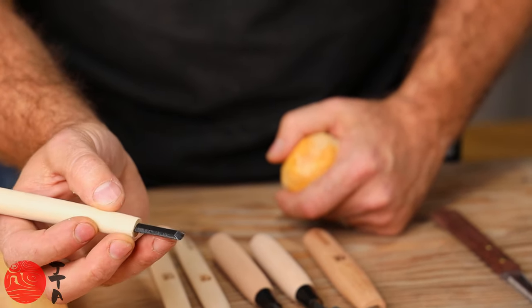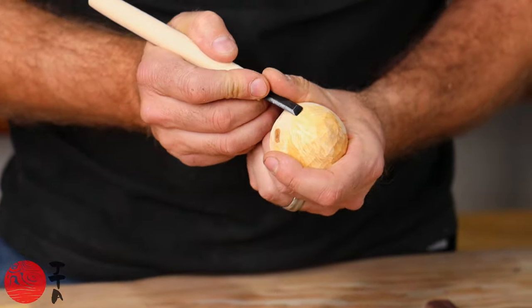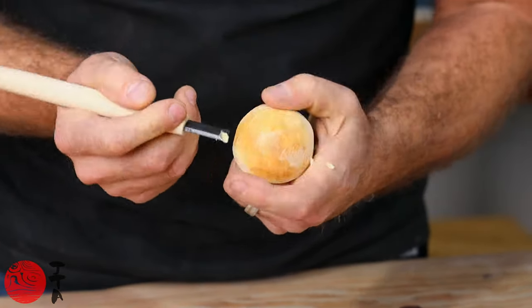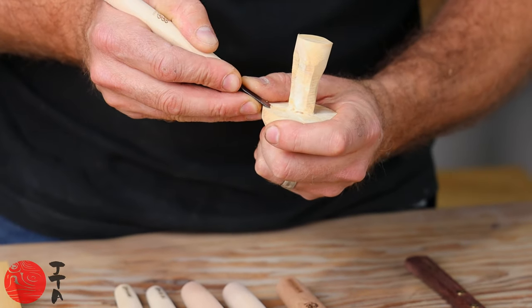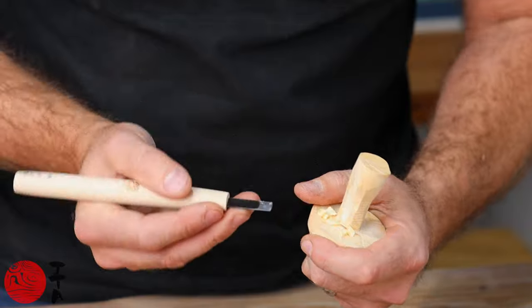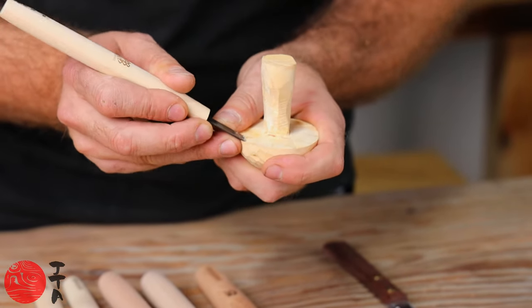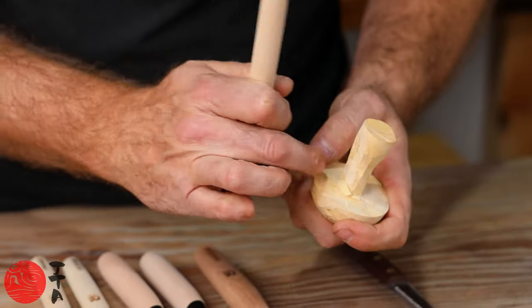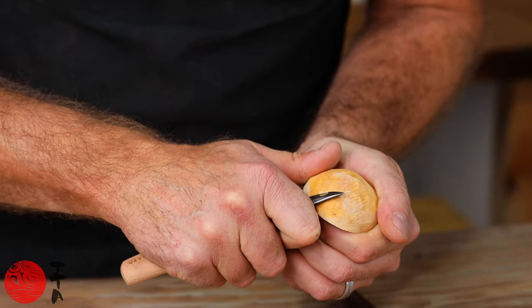This small flat gouge — or fingernail chisel — is really great for chipping away the top of a rounded form, or coming in underneath to shape cross grain really easily. It can take off very fine amounts of material with great control, and you can get right up to a joint. The knife is also really comfortable and easy to use.